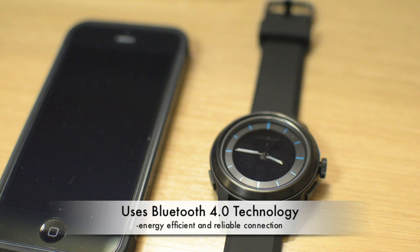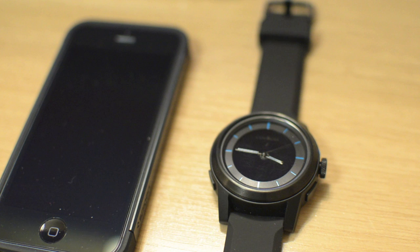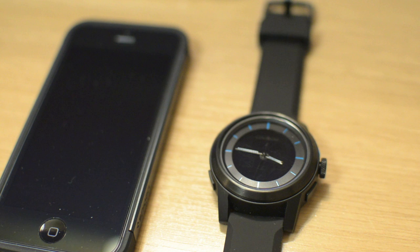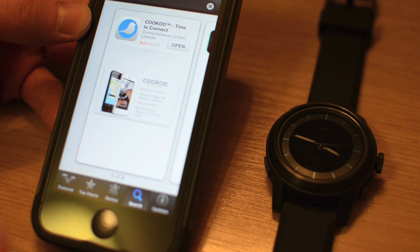The Cuckoo watch uses Bluetooth 4.0 technology to connect to your iOS device, and hopefully in the future it will also work on Android devices. However, it is very limited to newer devices such as the iPhone 5, iPhone 4S, iPad mini, iPad 4th and 3rd generation, and the 5th generation iPod touch, because those are the only devices that currently have Bluetooth 4.0. The benefit of Bluetooth 4.0 is that it's energy efficient as well as providing a very strong connection.